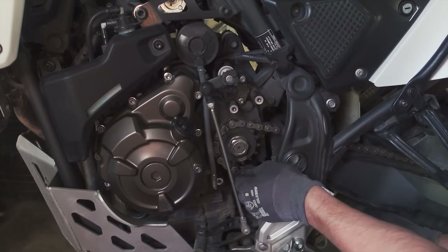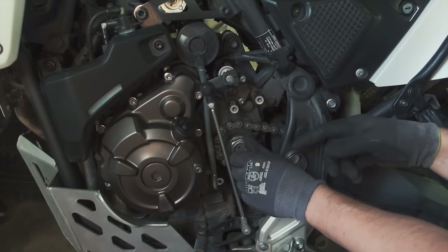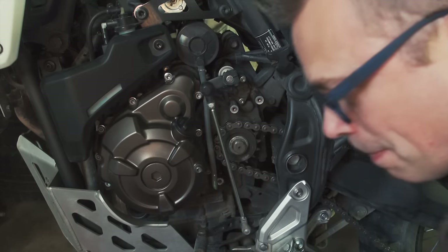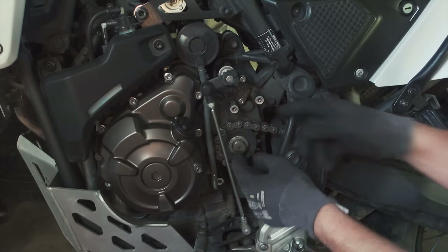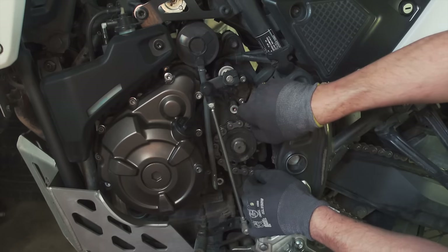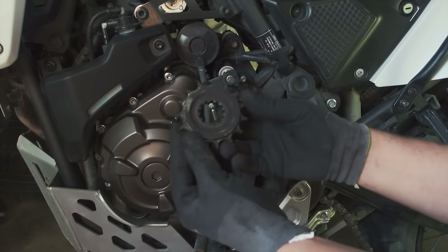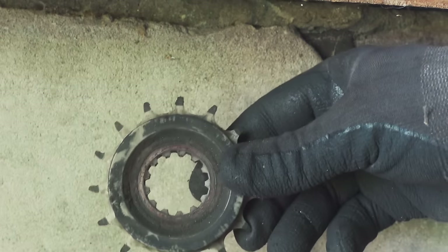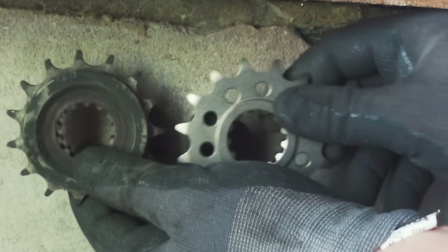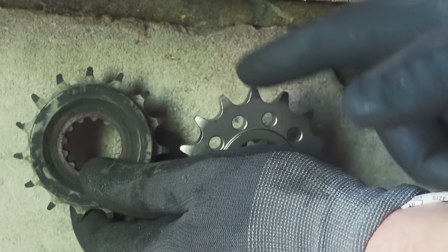Now I have enough slack to remove the sprocket. The bolt comes off — it consists of one bolt and one washer — and then the sprocket itself, which is a dampened sprocket with rubber parts, so it's a little heavy. Here's the old one: you can see it has almost shark-fin shaped cogs. Compare that to the new one, which has symmetrical, much wider cogs. That's the difference.